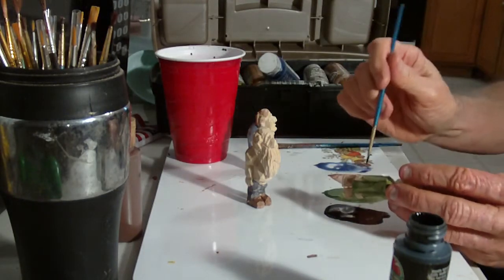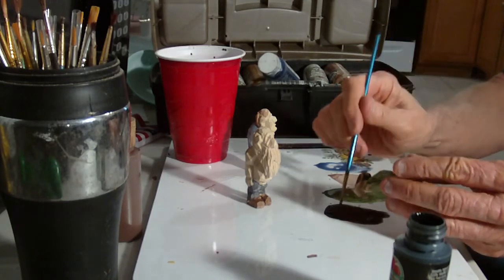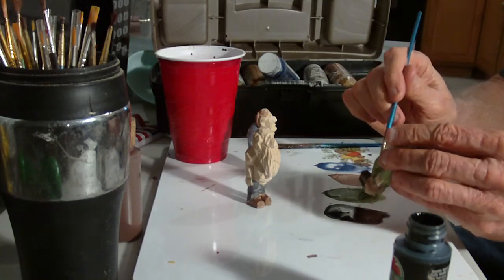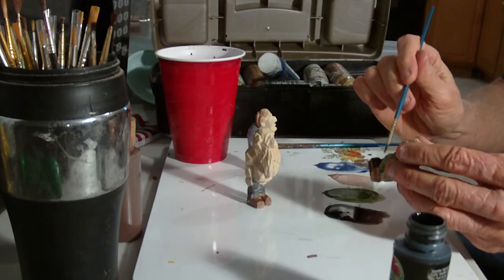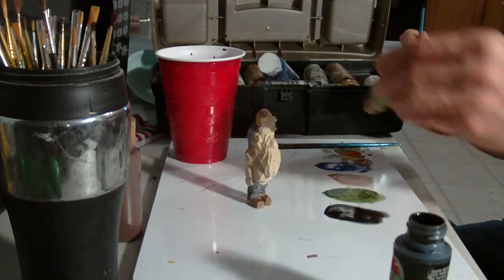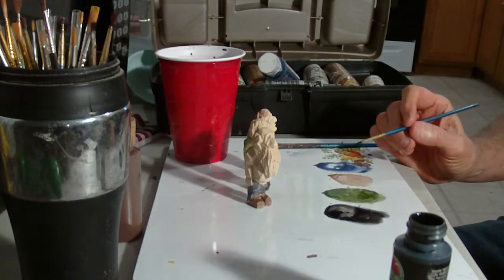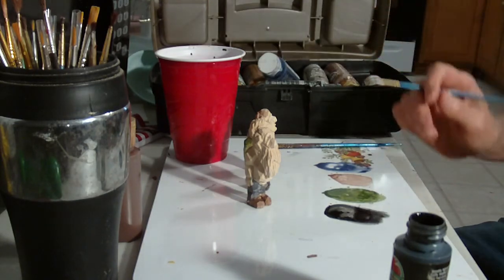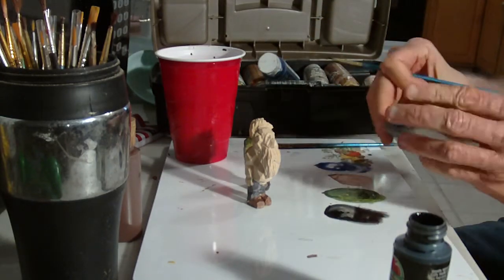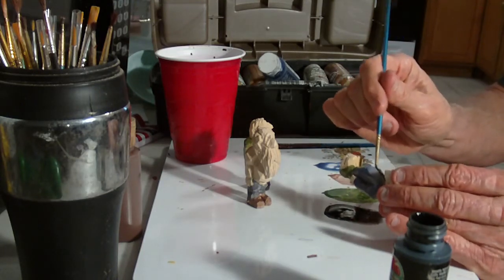Do the black shoes here. Black is a very usable color — it is a very domineering color. Extremely domineering. I think I'm going to go ahead and go with a little black on this shirt here too. There we go.